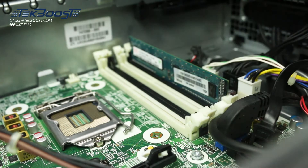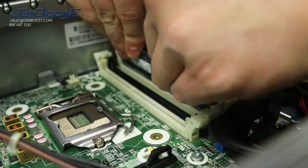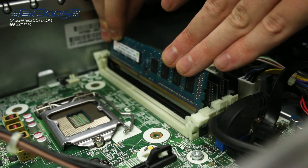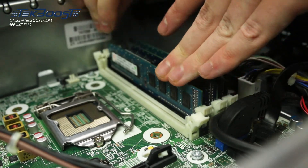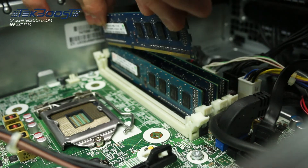To install the memory into its memory slot, align the memory stick key with the memory slot key and press down. Ensure each of the retainer clips on either side of the memory slot snap into the retaining slot on the memory stick. Also ensure a snug fit because loose memory may cause problems.